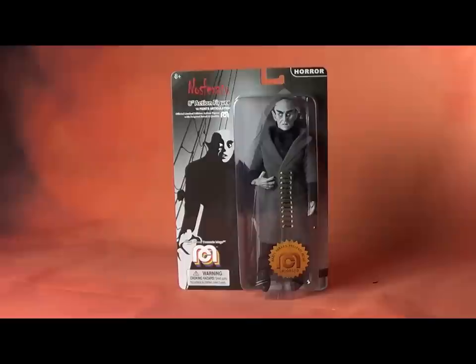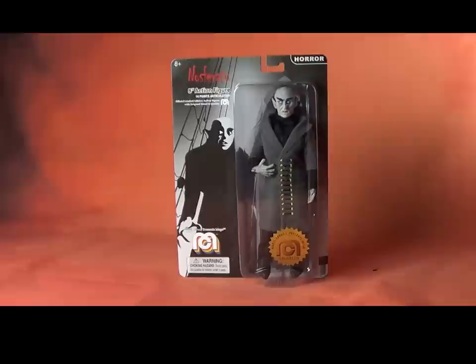So, having said that, we've taken a look at the carded figure. Let's begrudgingly take him off the card and see what he's like.